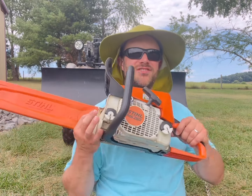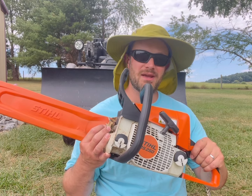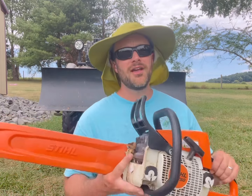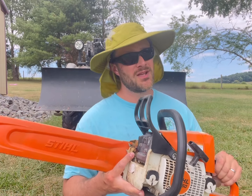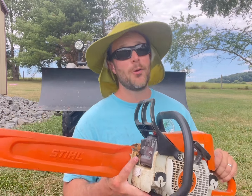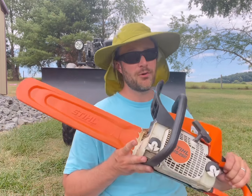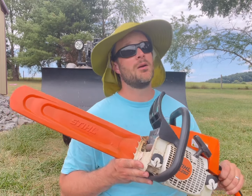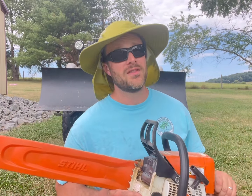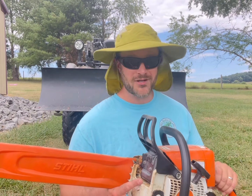A couple years ago we purchased this Stihl MS 250 chainsaw, and boy has this been a blessing. Unlike the 271 Farm Boss, this comes with a lighter weight and a lighter price tag, which makes it the perfect Pretend Farm chainsaw. A real farmer would never buy a saw like this. If you're a pretend farmer, this saw is for you.